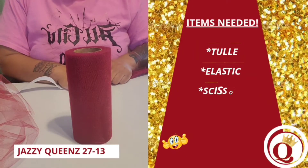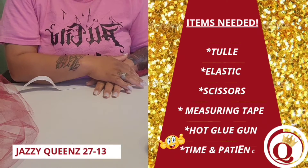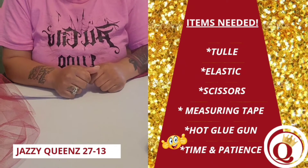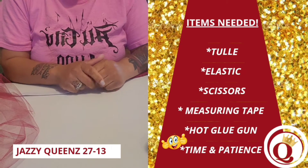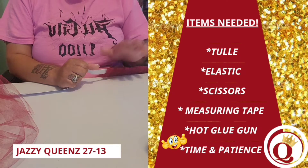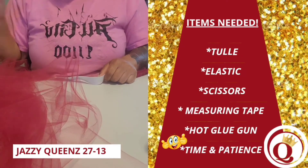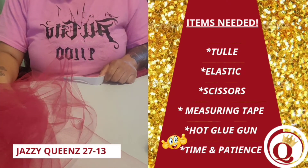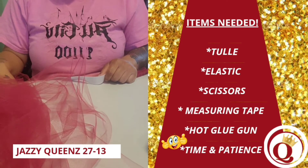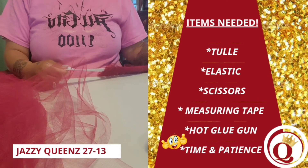Hello everyone and welcome to our channel. Today I will be making a half table skirt — I say 'half' because I will only be making it for the front of the table and not around the whole table. The reason is that I will be draping a sequin table cover over top of it. I did start the tulle skirt already but needed another roll. The items you will need to complete this project are very simple and basic — some things you might already have at home.